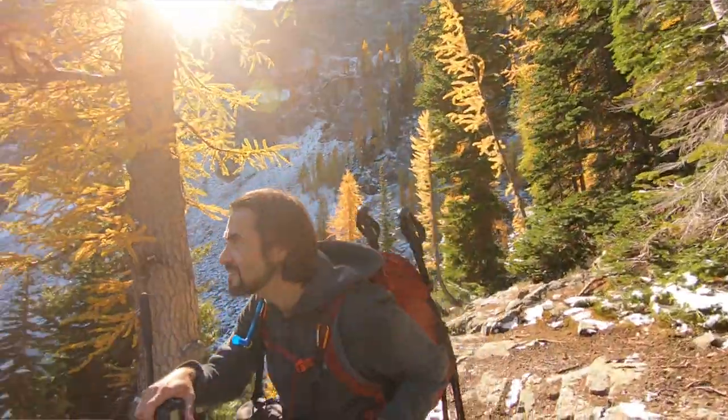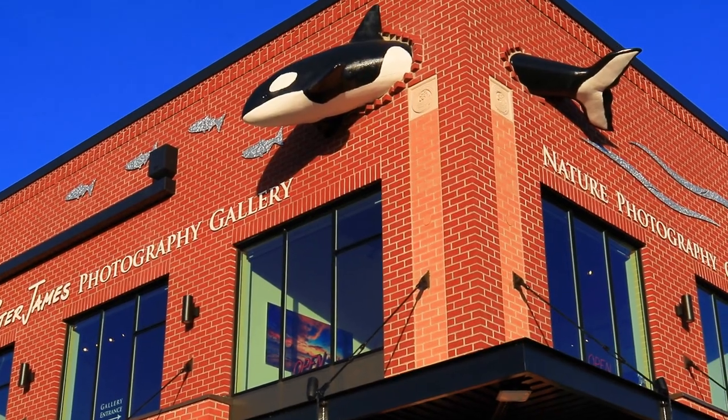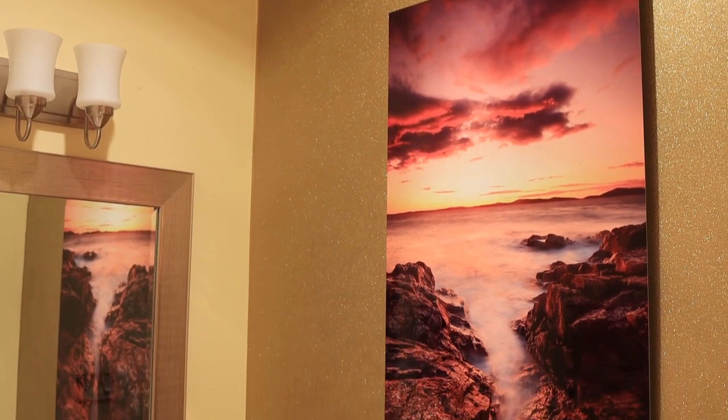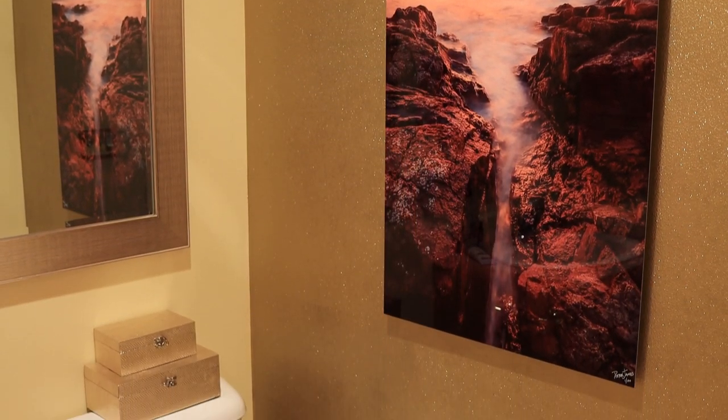Hi, I'm Peter James. I'm a Washington State nature photographer and my gallery is located in the Fairhaven district of Bellingham. I print all my photographs on metal because my goal is to help you feel connected with nature, and metal prints look so much more realistic than traditional photo prints do.